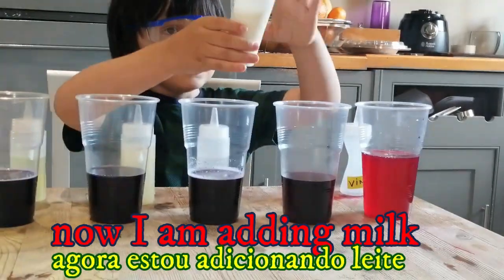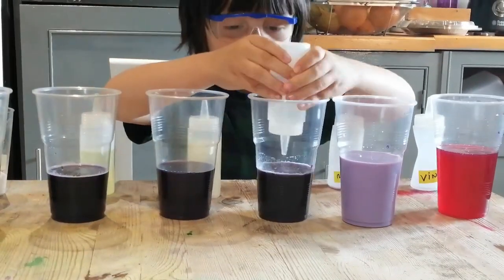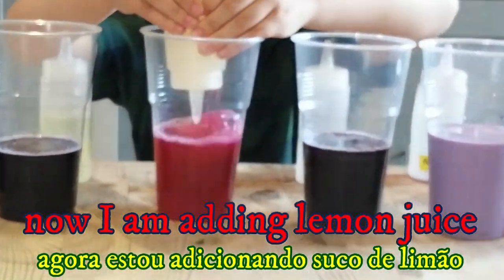Now I'm adding milk. I'm going to add water. It's not changing. Yeah, it's not changing. Now I'm adding rum and juice.